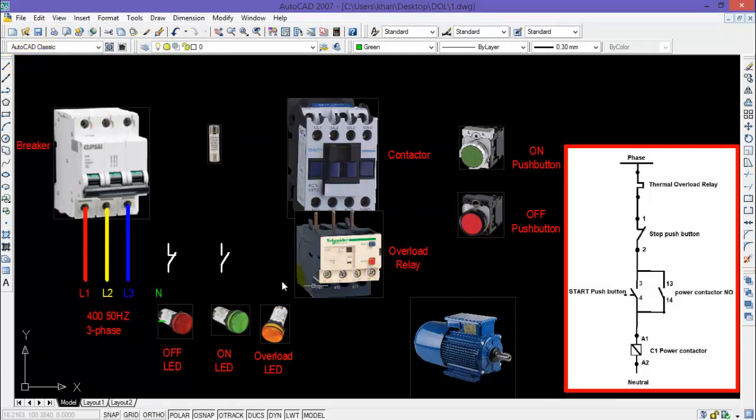In this fashion I have placed all the required components. For example, this is a breaker, this is a three-phase contactor and overload relay, this is a motor rated for DOL starter, this is an ON push button, OFF push button, and three LEDs for overload, ON, and OFF. These are the auxiliary contacts of a contactor and this is a fuse for control supply.